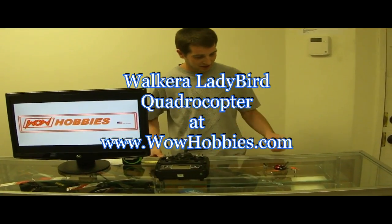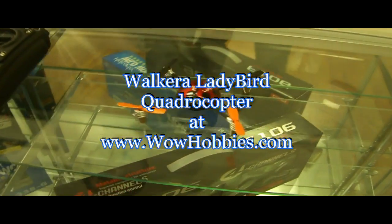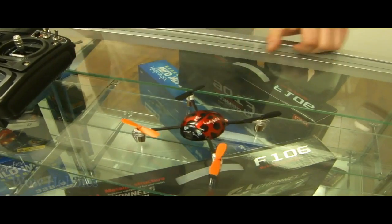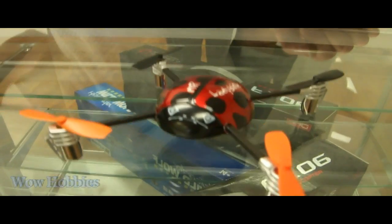Hi, this is Stuart with WOW Hobbies, here demonstrating the Ladybird from Walkera. This is the new one from Walkera. It binds with the Devo 6, 7, 8, 12, and the new Devo 10 I have right here.